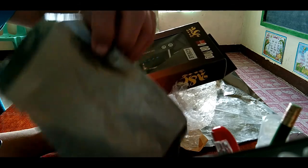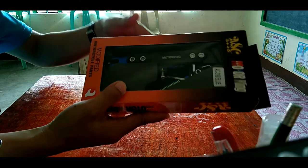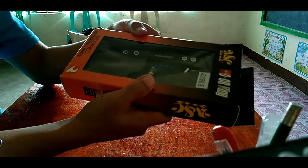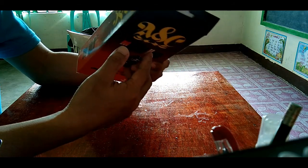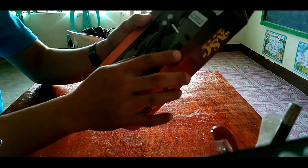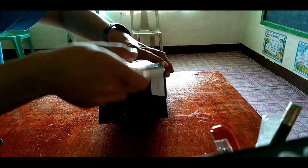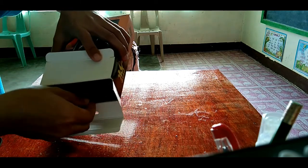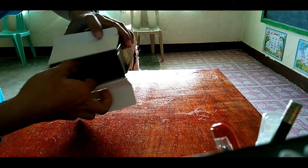Itong product na ito ay hindi siya RCB. Hindi rin sya Ryzama. Ito ay Motor King. Kung titignan natin sa box, walang nakalagay kung saan sya gawa. Pero around the Philippines lang naman ito nung inorder ko. Ayan ang kulay nya — blue. Let's try to open this one. Para syang mga high-end or premium na mga products na nakalagay sa foam — Styrofoam.